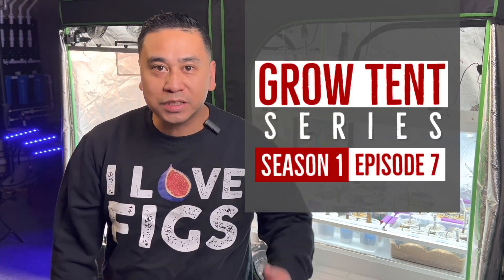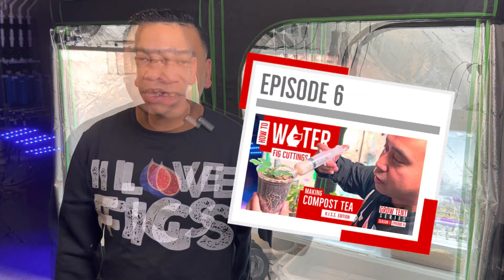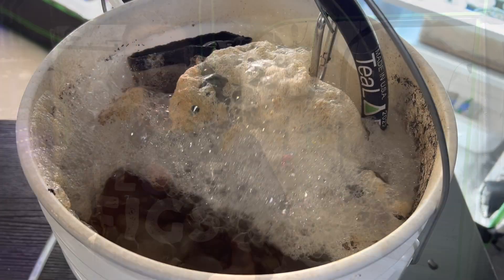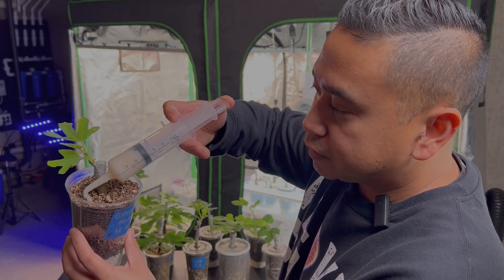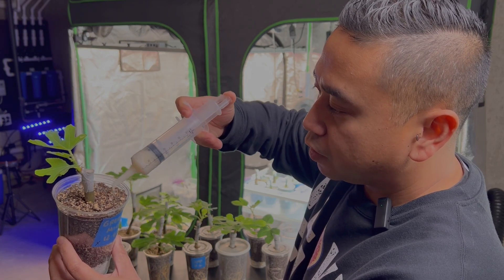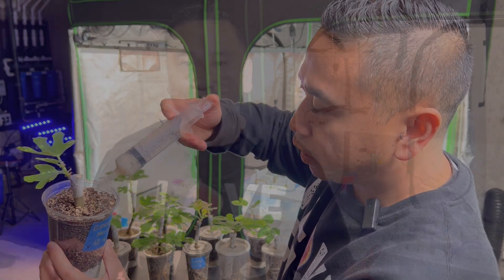Welcome to Season 1, Episode 7 of the Grow 10 series. In the last episode we took a trip to KISS school and learned the basics of compost tea — the benefits and why compost tea is really amazing for the garden. We also covered how to water fig cuttings, and watering will keep coming up pretty much every episode moving forward.